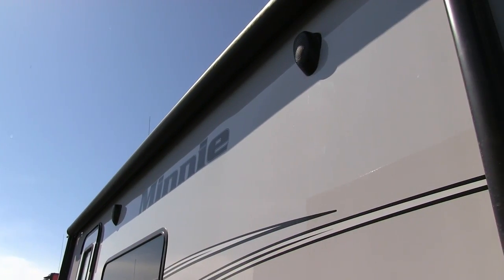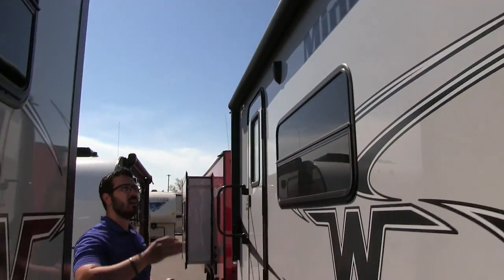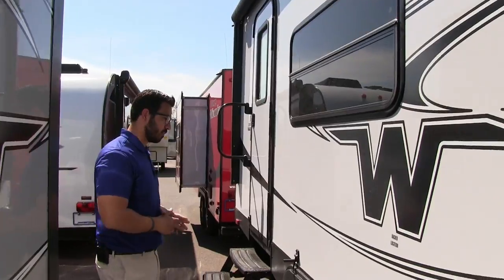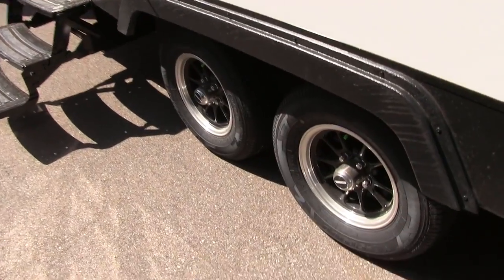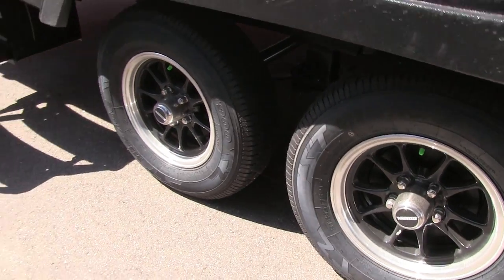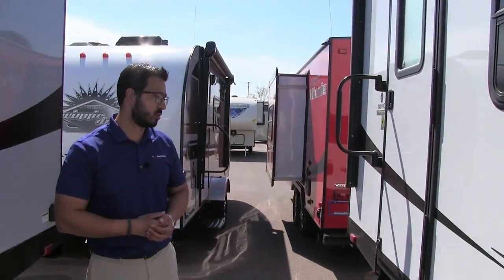You also have outside speakers if you want to listen to music — those are controlled by the multimedia center inside, which is Bluetooth capable. Take a look at the wheels: these are aluminum alloy wheels, so less chance of rust or corrosion, and the tires are nitrogen-filled.